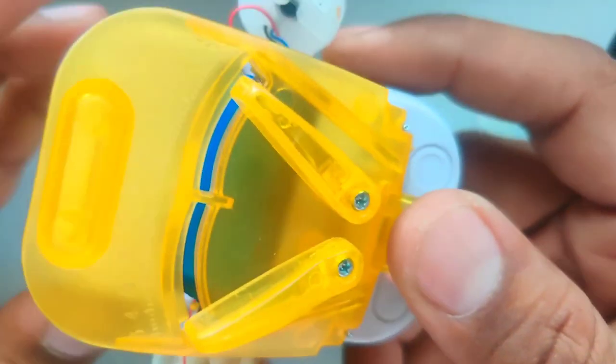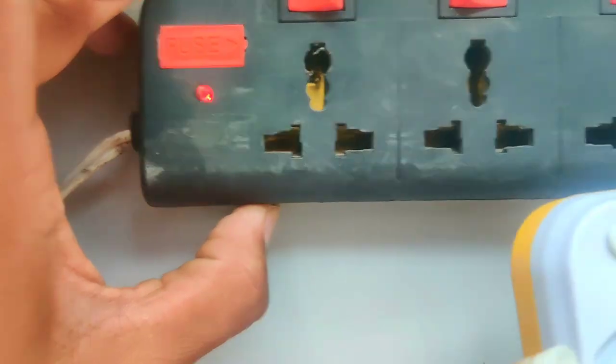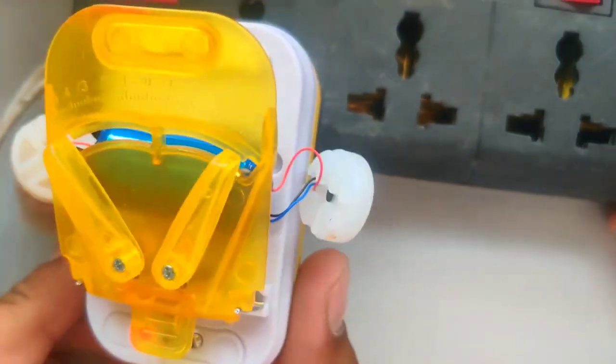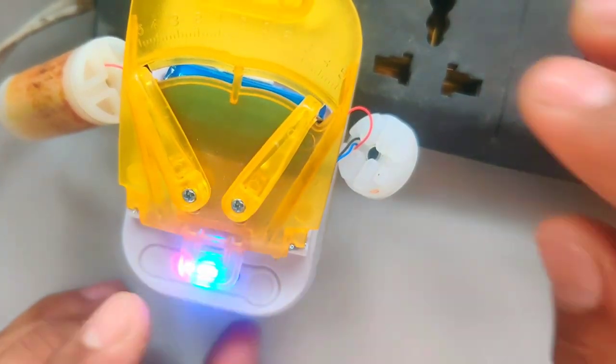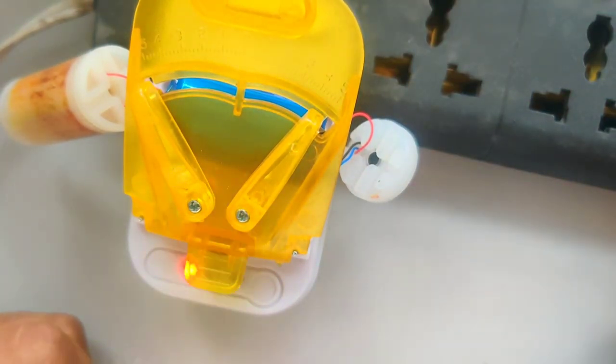So guys, now we charge it. I will show you. We plug it into the extension board — the blue light will start. When we unplug it, it shows red light; when we plug it in, the blue light starts. Blue light means charging.